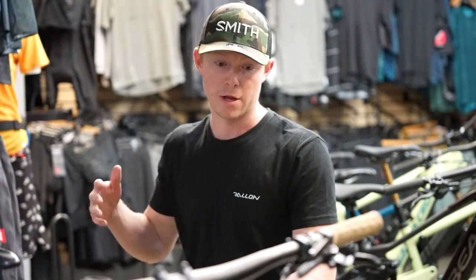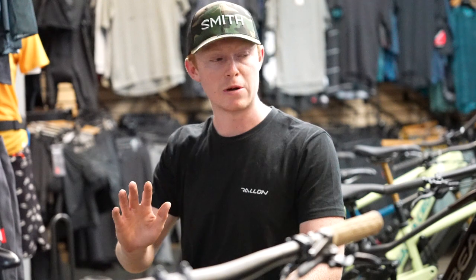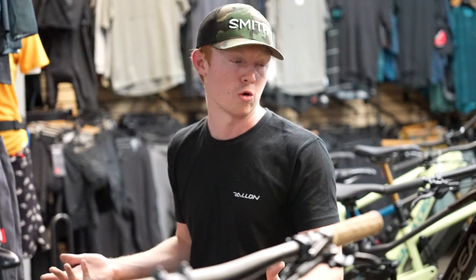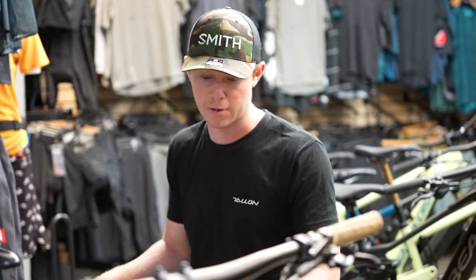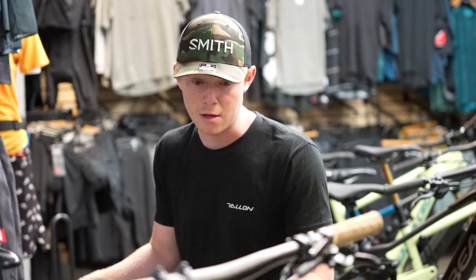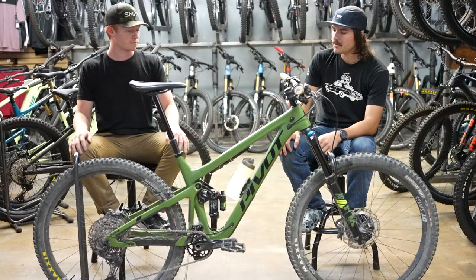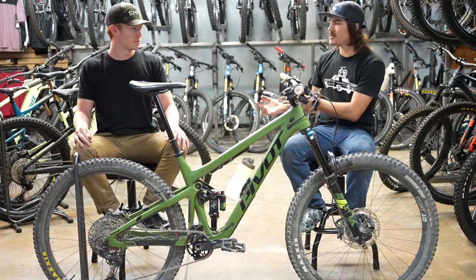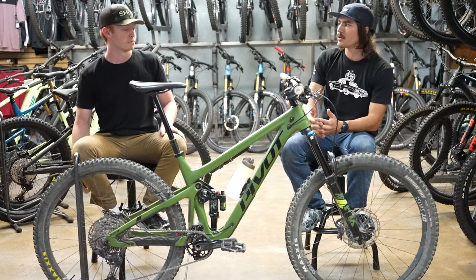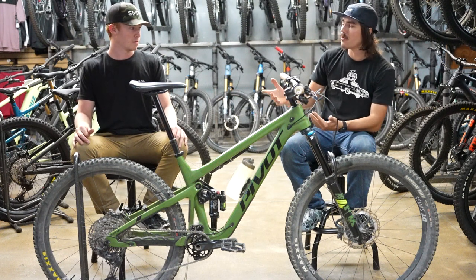There's less small-bump sensitivity, but that makes it so when you're trying to pop off stuff or hit jumps it gives you a better platform to pop off of and get a little bit higher — the bike almost wants to ride in the air more than on the ground, which is super fun. On the fork it's got 160 millimeters of travel, so it's got enough to handle really gnarly trails and take big hits. It'd be good for a lot of riders because it can do both ends of the spectrum very well.